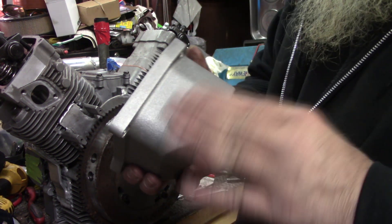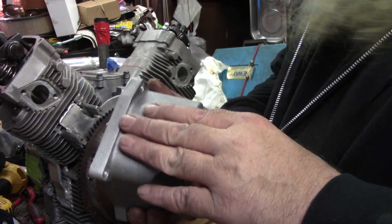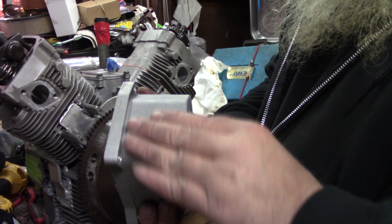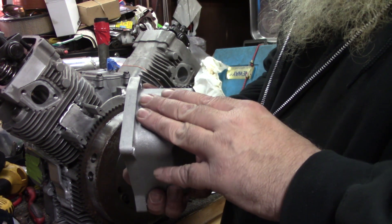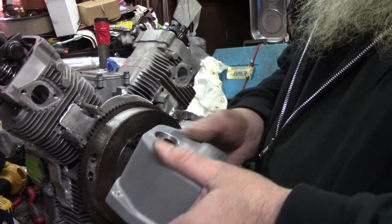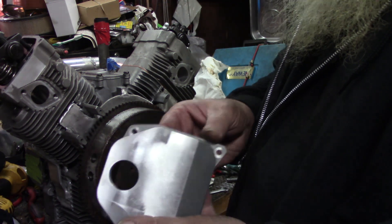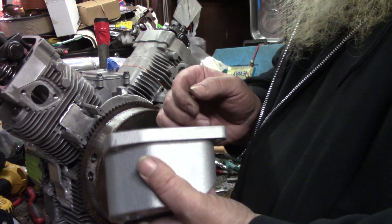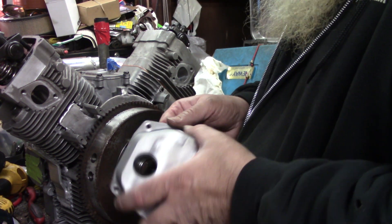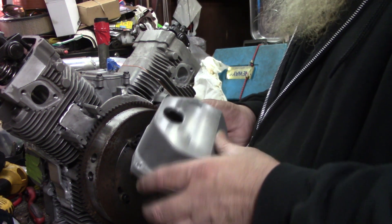I'm not real jazzed about the casting finish here. I may take them back off, sand them down, use some 800 and 1000 grit to get them nice and smooth and then throw some metal polish on them — get them polished up nice for Mark. I'm gonna talk with him to see if that's what he wants to do, but definitely gonna tap that hole and put the plugs in them that way.